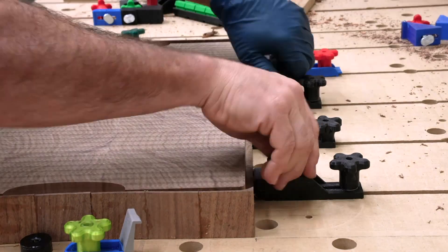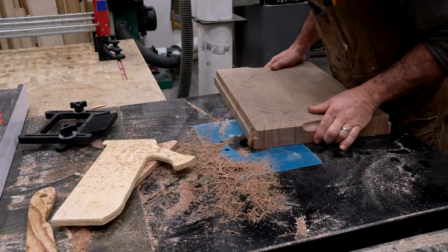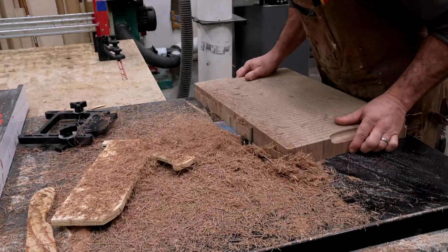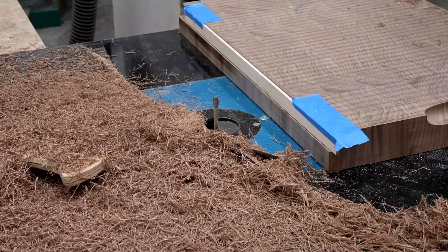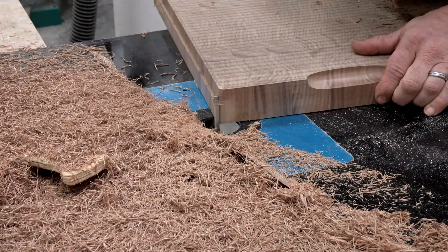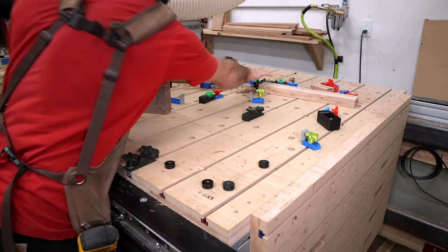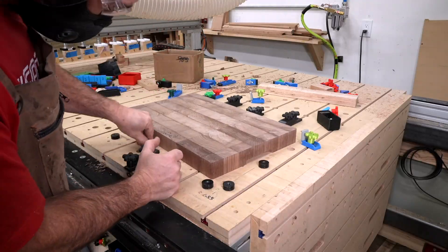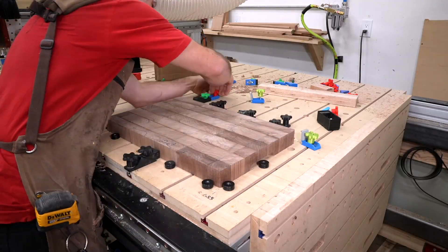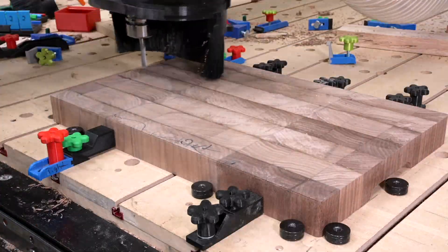I wrote this plug-in mainly for two reasons: to do curved inlays, and to put inlays or engravings on pieces of my work in locations that were difficult to do with Vectric VCarve. But it was really kind of a side effect that the plug-in worked pretty well to do 2D inlays for things like cutting boards. And I decided to spend a lot more time to make it just a lot better.